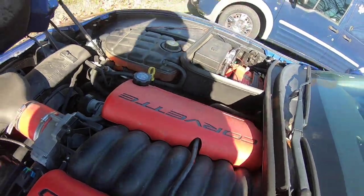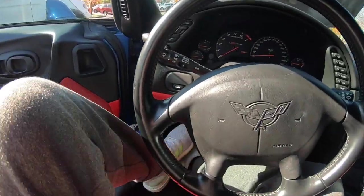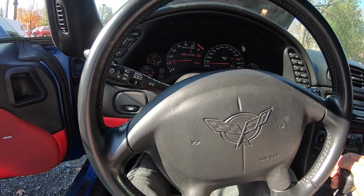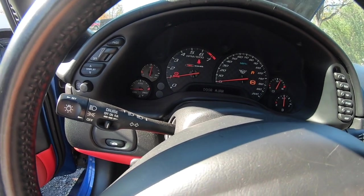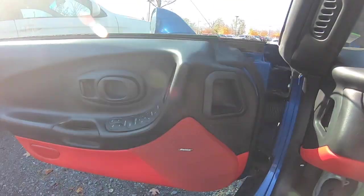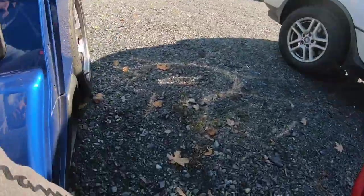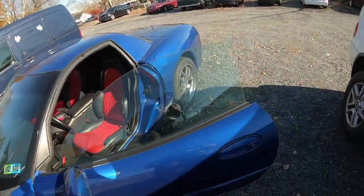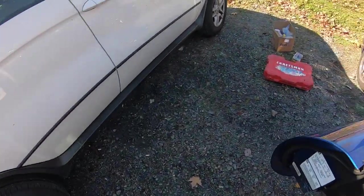All right guys, everything's back in. Everything's buttoned back up. I got the battery buttoned back up. Let's start this car — hopefully everything goes well. I didn't severely mess it up, but knowing me... It's going to be a cold start. Service vehicle soon. Let's check it out, see if there's any leaks or anything. Wait — scratch that. I never hooked it back up. I never plugged it back in. All right, let me do that real quick.